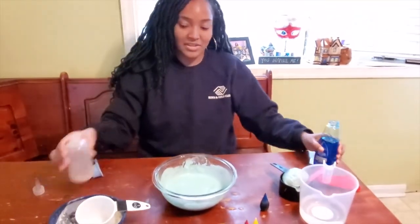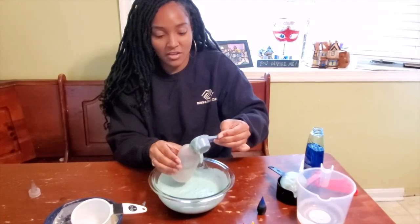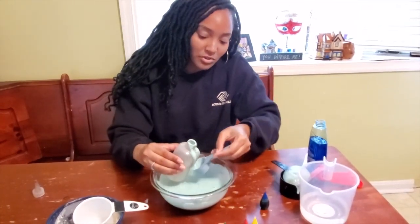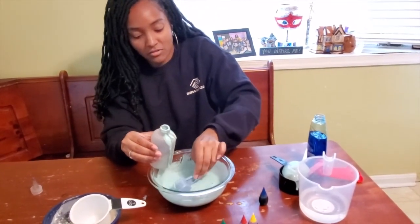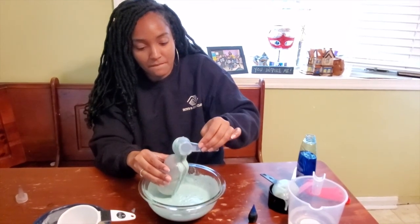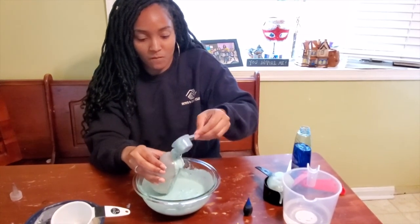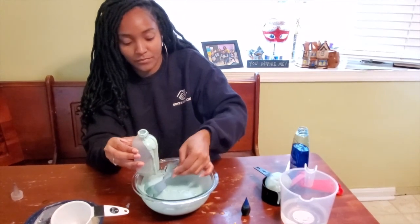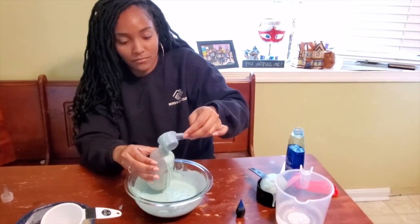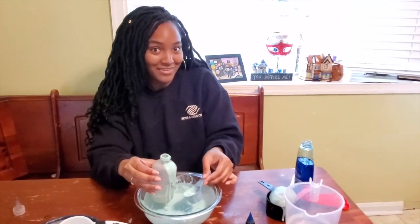The final thing that we need to do is add it to our squeeze bottle. I found a small measuring cup that has a little spout on it and that'll help us to be able to pour it into the bottle. It might get a little messy, but that's okay. I'm going to go ahead and finish pouring this in and then we will meet back outside and see what it looks like.